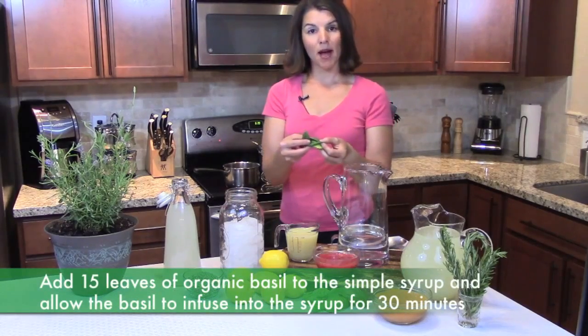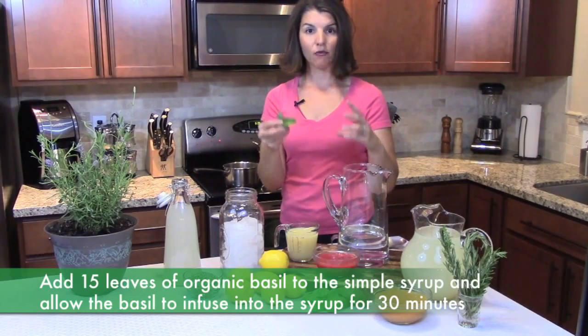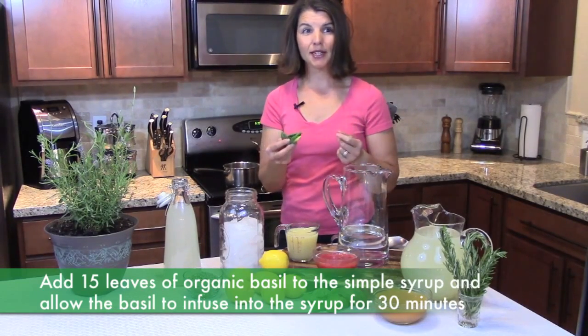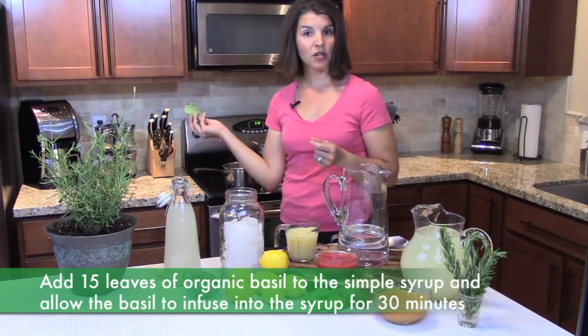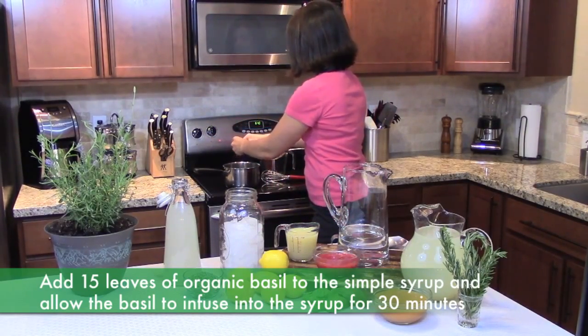I took basil from my herb garden, but you're going to need about the equivalent to what you usually get in a fresh package in the produce section — so one package of fresh basil, or about 15 leaves from your basil plant — that you're going to want to infuse into your simple syrup. Simply tear the basil and let it simmer on a very low heat.